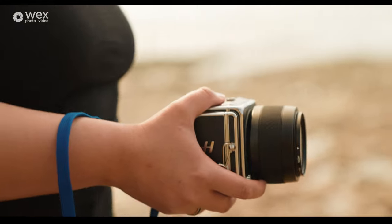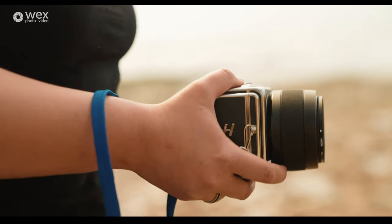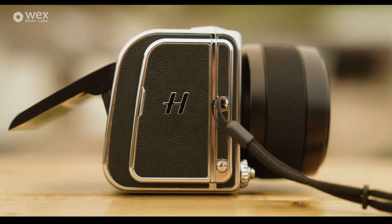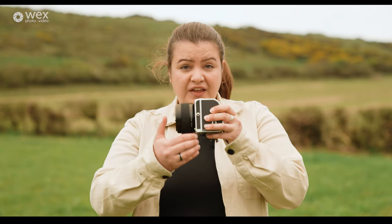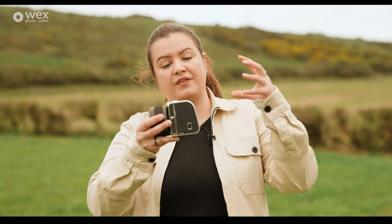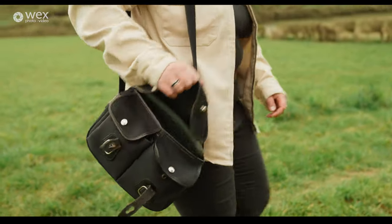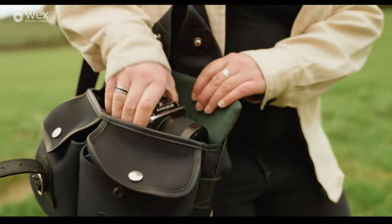Hasselblad have been creating high quality modular camera systems for decades. Although they came from film, and film is still a massive part of what they do, they're now firmly established into digital as well. The 907X — just this little sliver — has been designed with the CFV250C back in mind to create a small, portable but still really high quality camera.